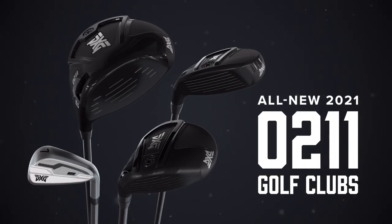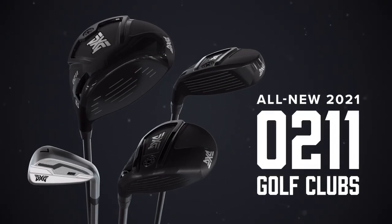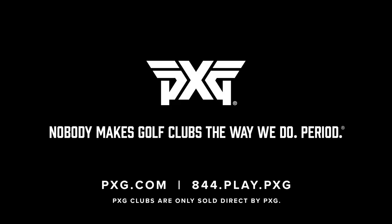Swing obscenely good performance at a mind-blowing price. PXG — nobody makes golf clubs the way we do. Period.